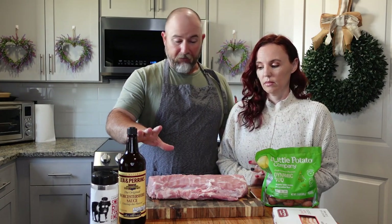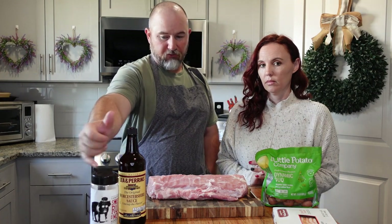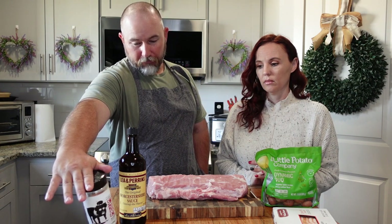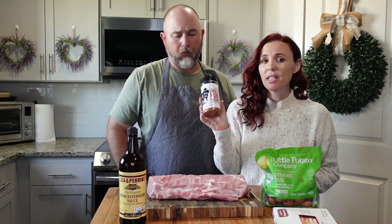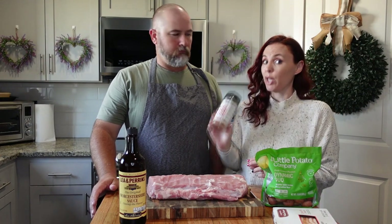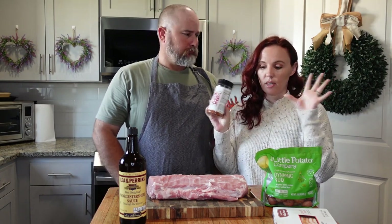First we're going to rub a little bit of Worcestershire on it, and then put on this sweet rub, which has sugar, garlic, paprika, chili peppers, caramel coloring, celery seed, and lots of fun stuff. We got this at Lowe's in the barbecue section. They might still have it — any type of sweet rub that you have would be fine. Lowe's has really good rubs, and right now you can probably get a bunch of them on sale, yellow tagged.